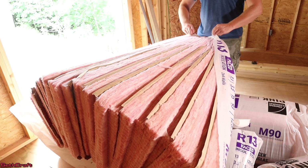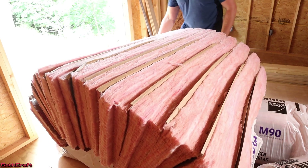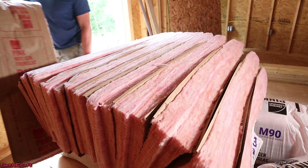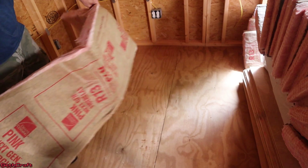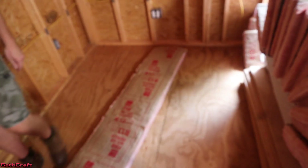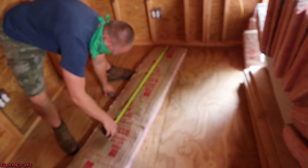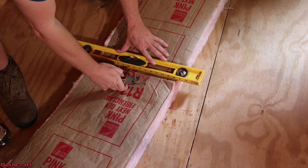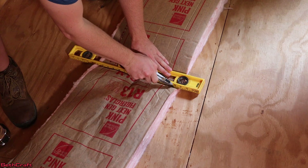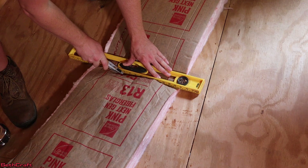I'm going to get this opened up and let it fall out. I'll take one piece and stretch it out on the ground. It doesn't take too long for this stuff to fluff up, which is good. I'm going to use my tape measure and measure out 46 inches. Leave the paper side up, just use your flat edge to press down — that makes it a lot easier to cut. You can push it down against the floor.